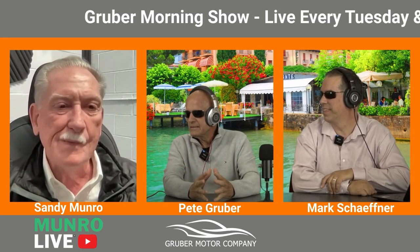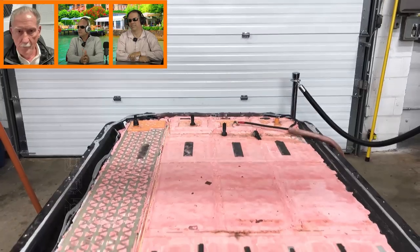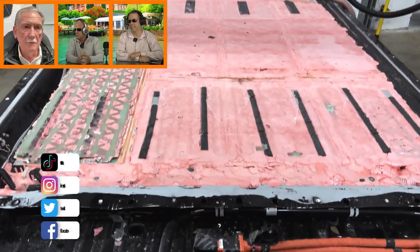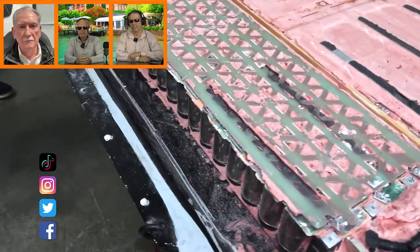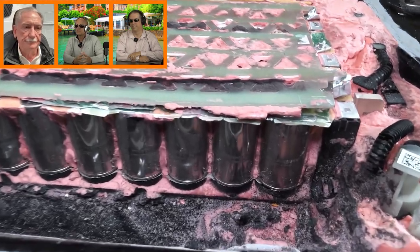We've got a question for you, Sandy. We saw you guys tearing down that 4680 pack, the one with the potting material in it. And of course, the impression that everyone got from that was it's not serviceable.